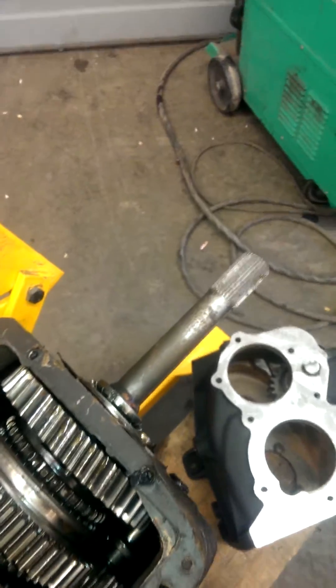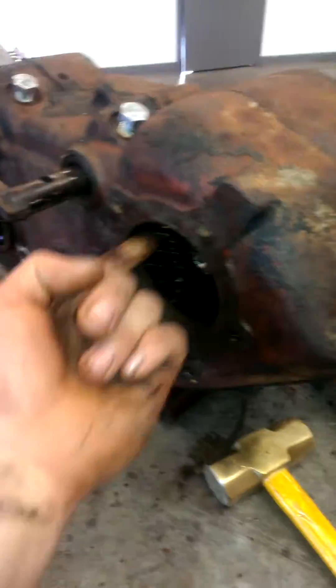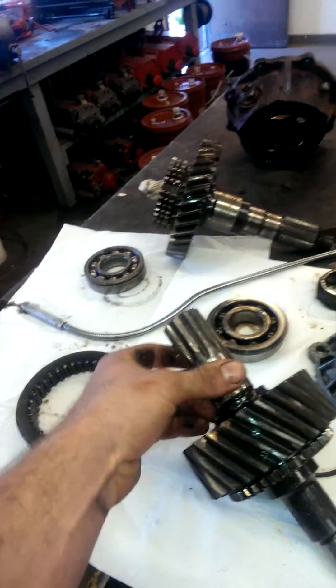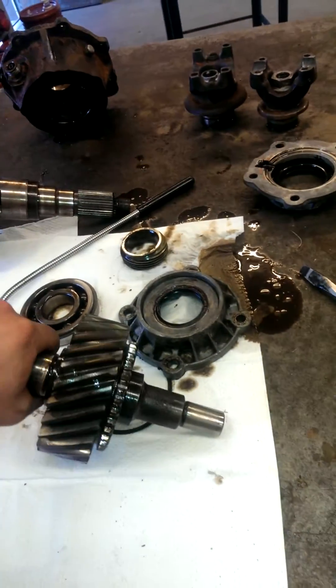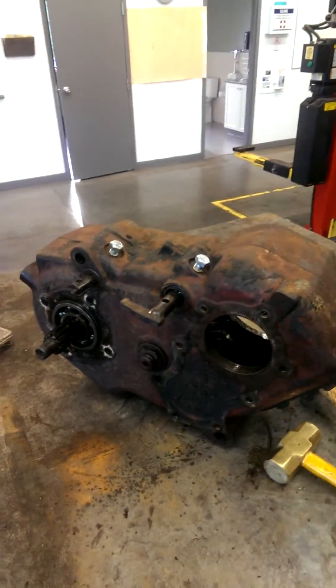We're gonna take this case apart, clean it up, bore it out to fit the bigger bearing that comes with the 32-spline female piece — it's an Off-Road Design piece, it's a nice one. Then we'll throw it all back together and give this guy a nice coat of flat black paint.